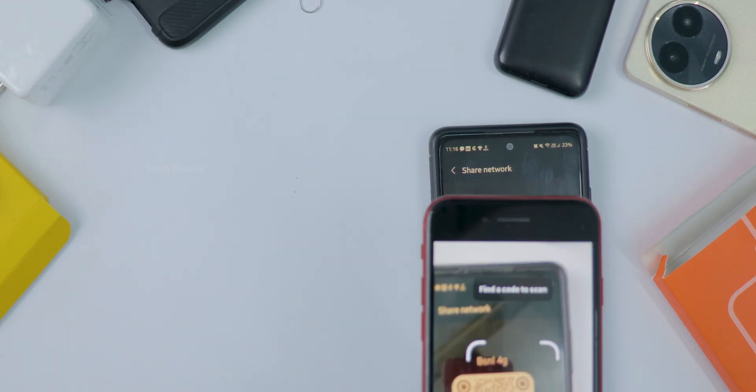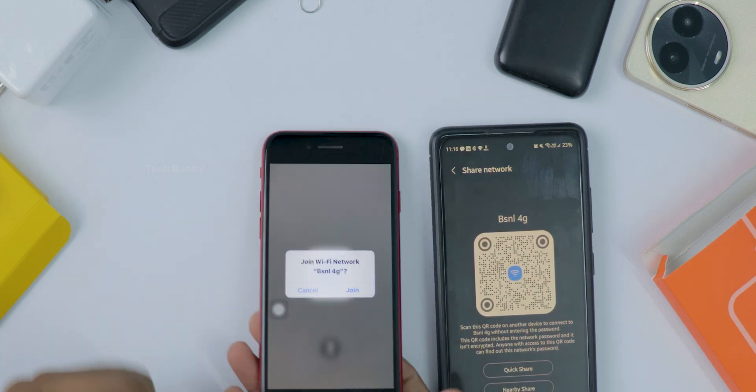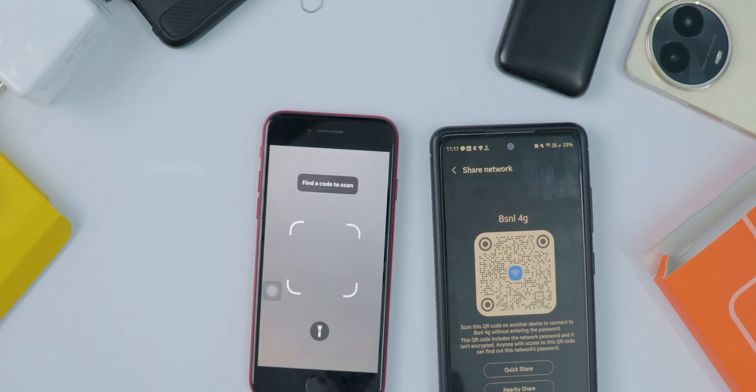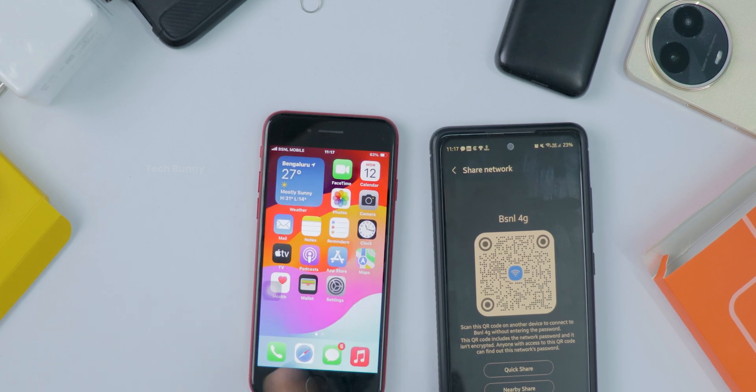Open it and scan the Wi-Fi QR code. It asks you whether to connect to the Wi-Fi — tap Connect and that's it. Connecting to Wi-Fi on your iPhone is super easy with this QR code trick: no apps, no typing, just scan and go.